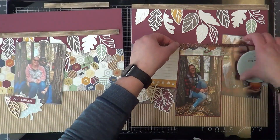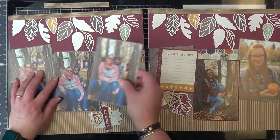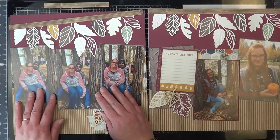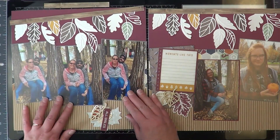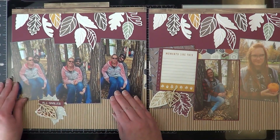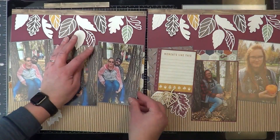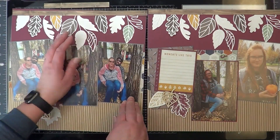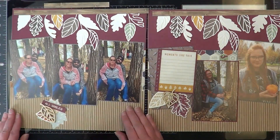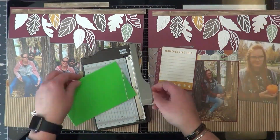I'm trying to cover up that little border only because it sticks out. Now with the photos on the left, I have so many that you won't even see that border, but the one on the right is definitely — you can see it and I just don't like it. So I will find a solution. For right now I'm going to work on the left page putting up all the photos. And I decided that the center photo is going to get popped up — it's going to get foam on the back.